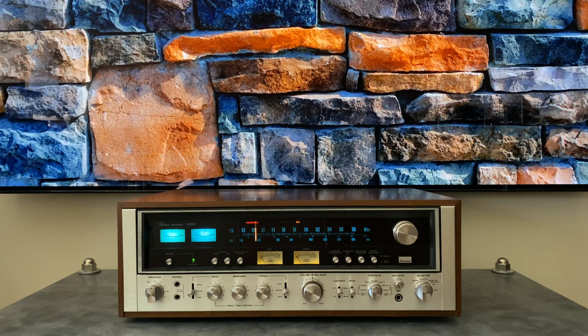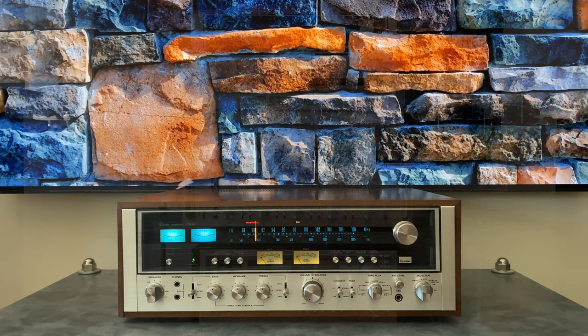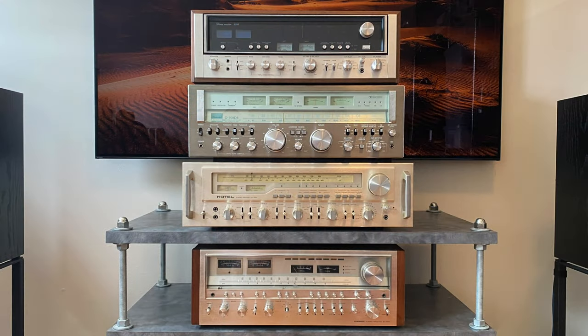Hi, this is Ben with Novelex Stereophonic, and today we're going to take a look at the Sansui 9090. I've come to refer to this model as the 9090 non-DB, simply because there's so much buzz around its successor, the 9090DB, that I feel I always need to clarify whenever I'm talking about this piece. I've done a full electronic restoration on this unit as part of a four-part series called Which Monster Receiver Should I Restore Next? This is number two in the series.